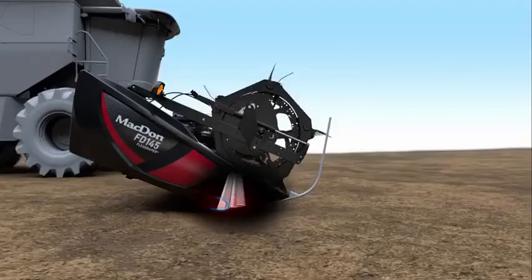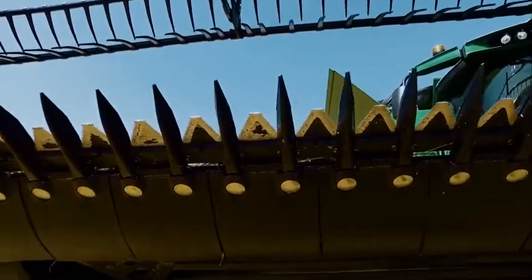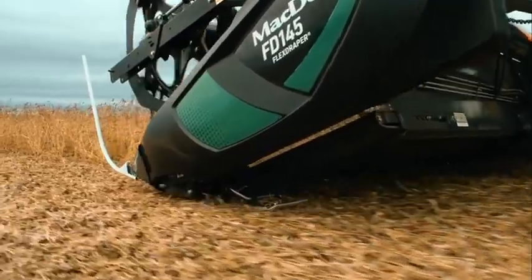MacDon's patented C-shaped low-profile cutter bar design allows ground-level cutting for the most consistently close shave of your fields. Featuring a heavy-duty knife drive and in-cab knife angle control, this cutting system allows you to match any harvest condition. The ultra-smooth ground-facing surface of our cutter bar helps our headers glide along the ground for a smooth, close cut every time.